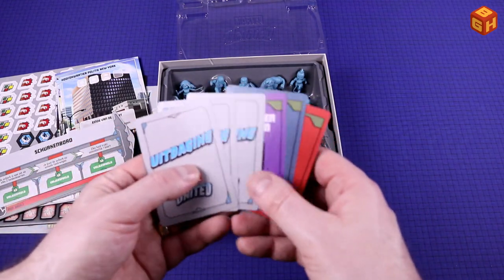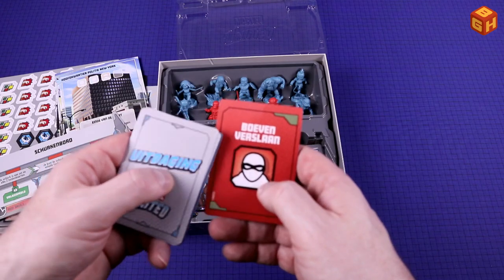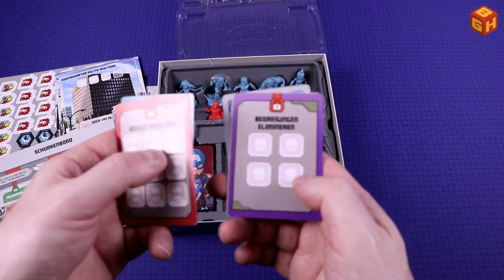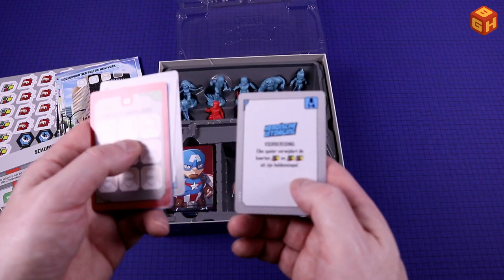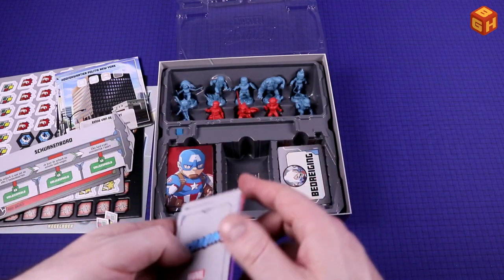Then we have some other cards — the Challenges. So we have Eliminating Threats, Saving Civilians, and Defeating Thugs or Crooks. You can put your tokens on those. And these come in Heroic, Difficult, and average or medium challenges.